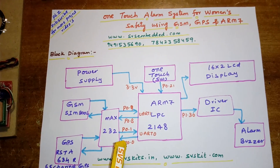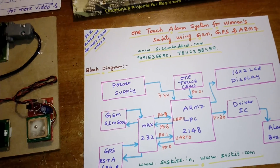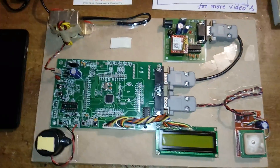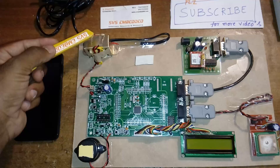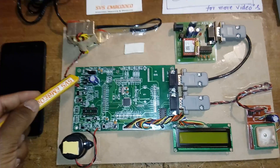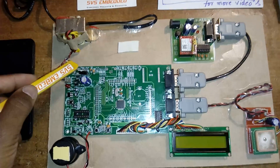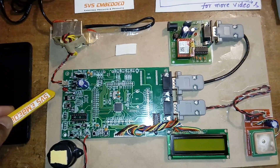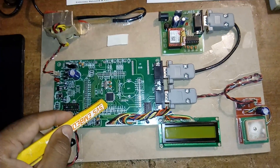This is my entire block diagram. Moving into the hardware part, I am using a 230V input step-down transformer with 9V AC output, given to a bridge rectifier, filter capacitor, 7805 regulator, and one LED. This entire section is called the power supply section.